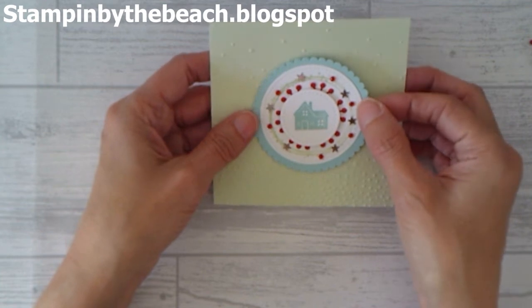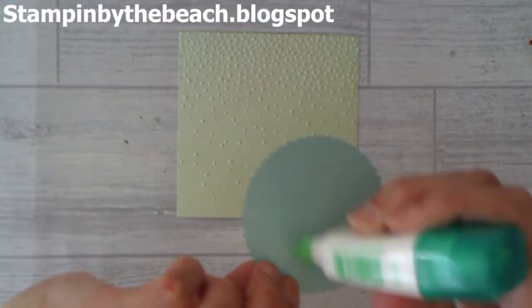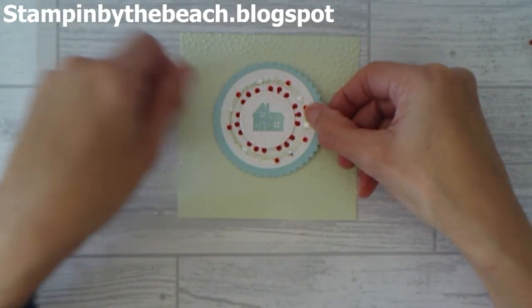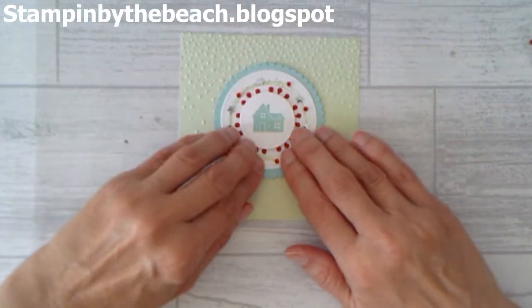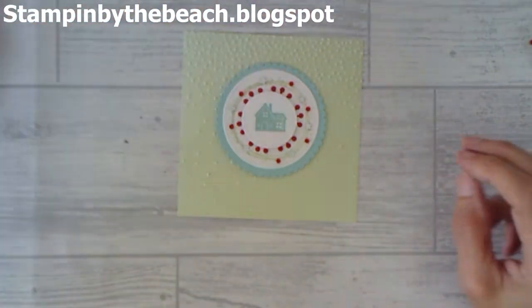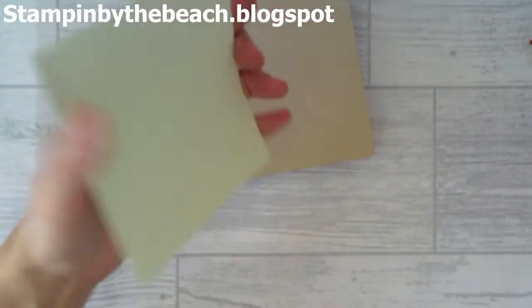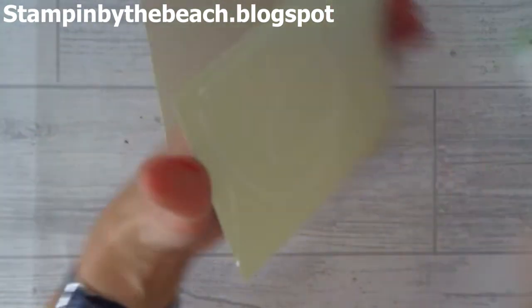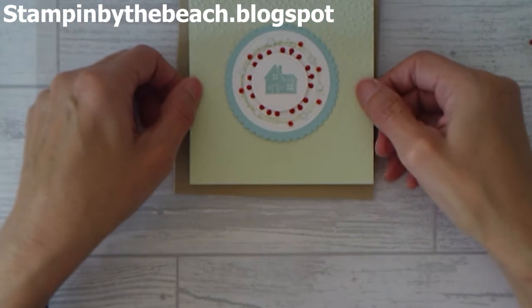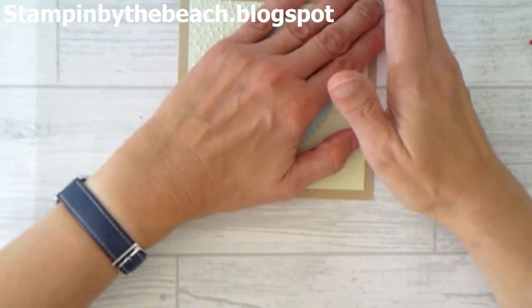I'm going to put this in the middle here. I'm toying with putting a sentiment on this as well, but I think I quite like it without a sentiment — though you could put one on there. Now I'm going to bring my base in and stick that down. Such a simple card — once you've done all your die cutting it goes together quite quickly. There we go, let's push that down.